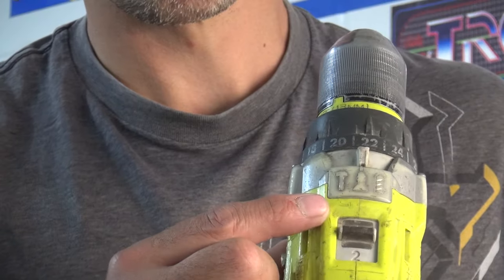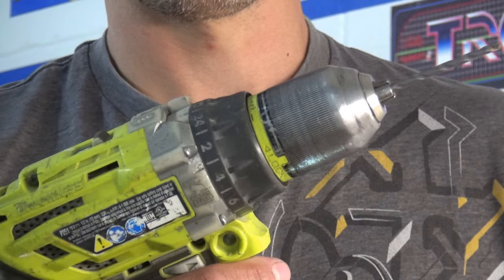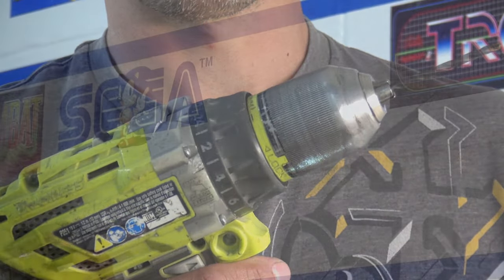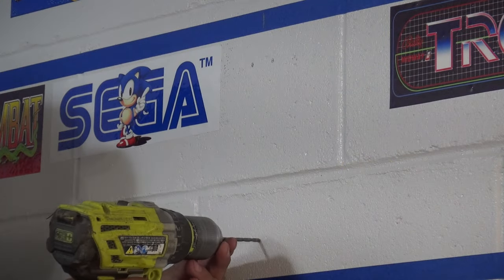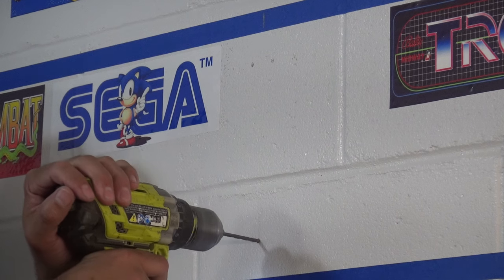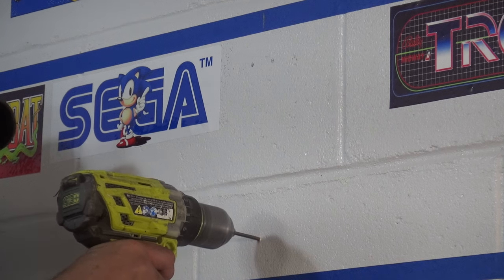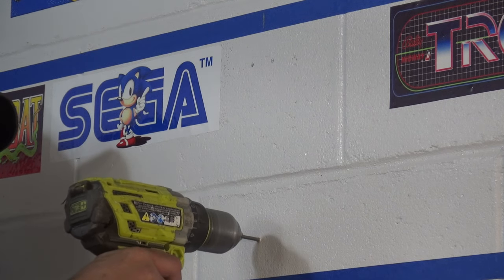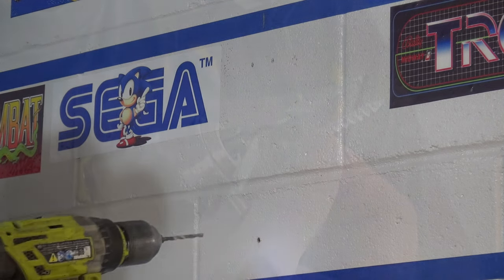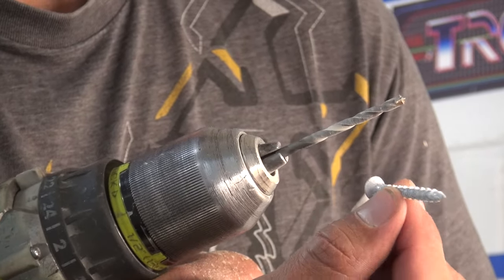Now I will grab my drill and turn it to the hammering setting, then insert the Tapcon drill bit, then begin drilling. When drilling on a hard surface such as this, I like to just tap the trigger lightly a few times to start the hole and ensure that the drill bit does not slip out of position. Then I begin drilling the hole with a good amount of pressure to a depth of one quarter of an inch deeper than the length of the anchor screws I will be using.